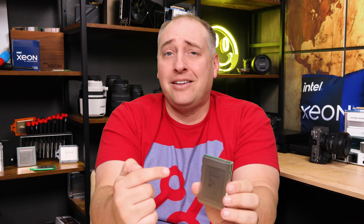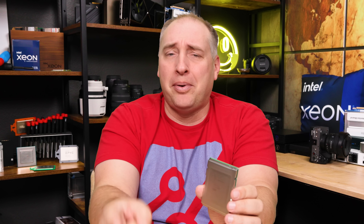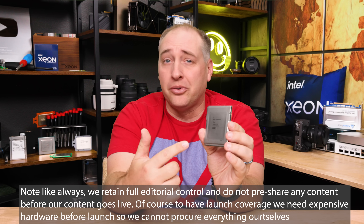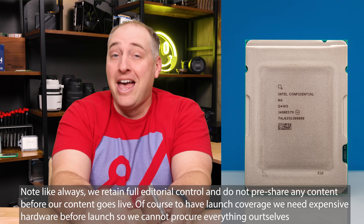I'm going to show you exactly why this is in some ways a competitor, but actually not a direct competitor to Bergamo. I do want to say thank you to Intel for sponsoring this video — they managed to send us these processors.